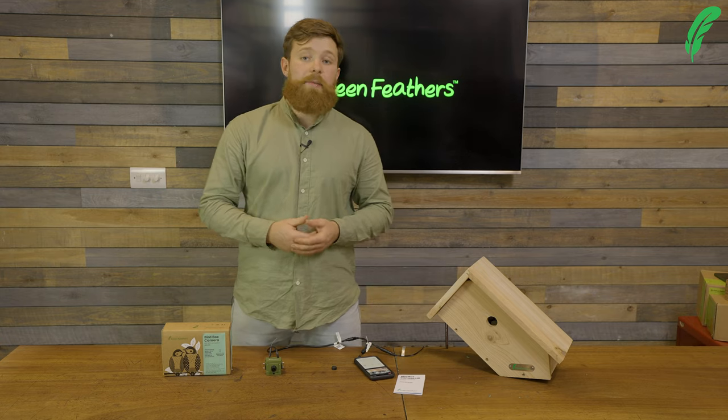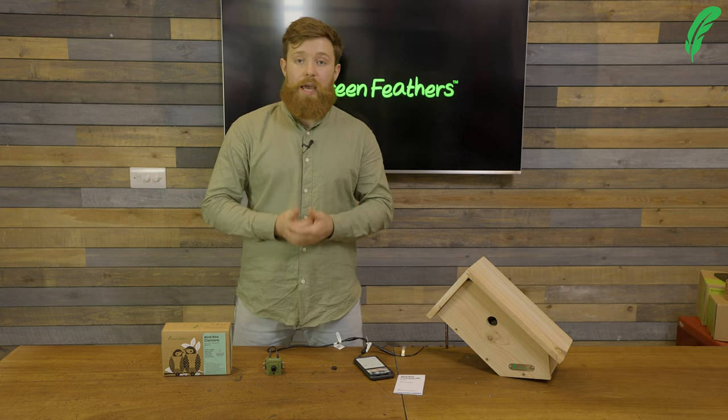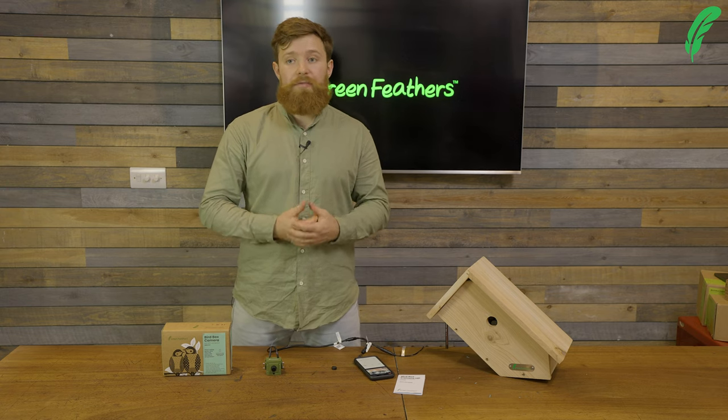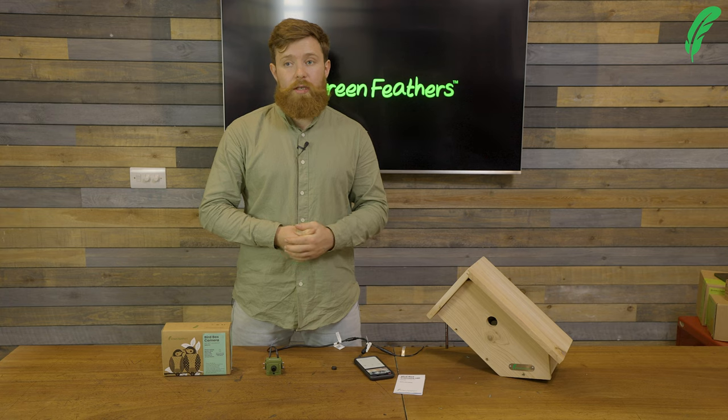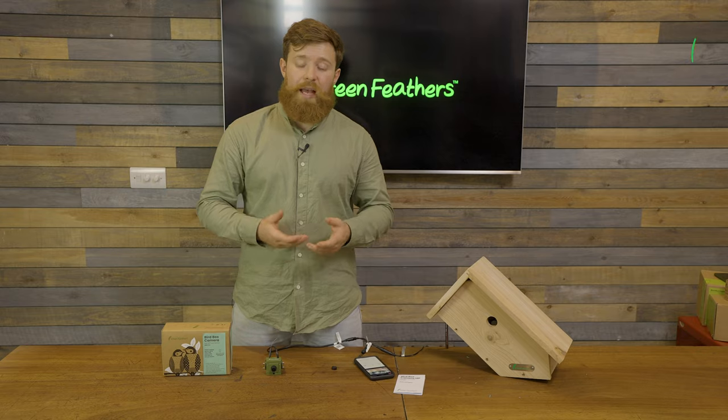If you want any more information on how to set up our cameras, please go to our help site at help.green-feathers.co.uk. Thank you so much for watching today and don't forget to like, subscribe, and share.